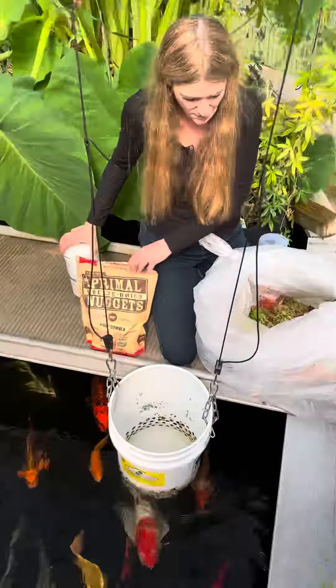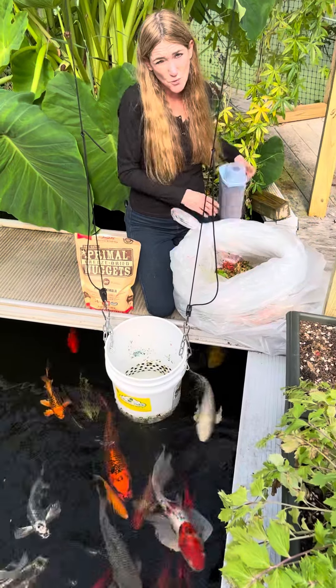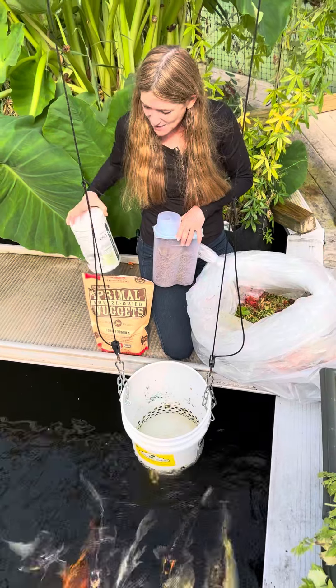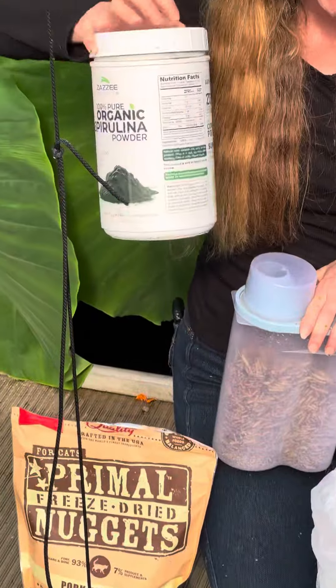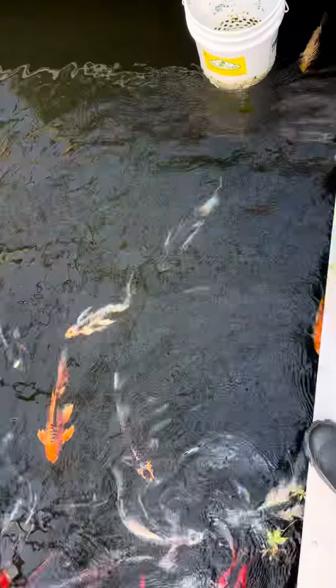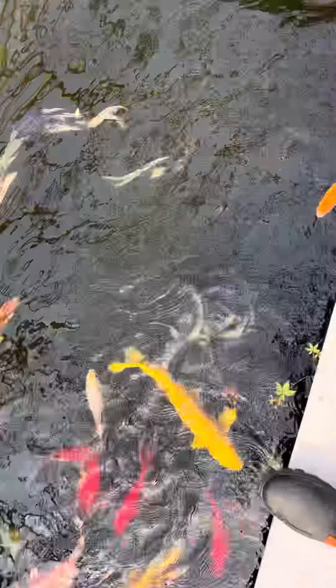We're going to keep a balance, and we have some soldier worms as well for more protein, less fat, and spirulina for their color. As you can see, the fish are hungry — they're gathering. So I'm going to get this ready, I'll be right back.